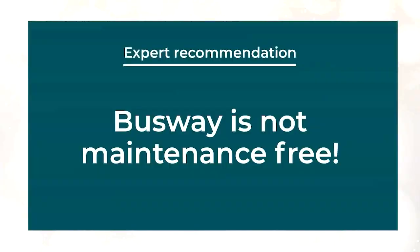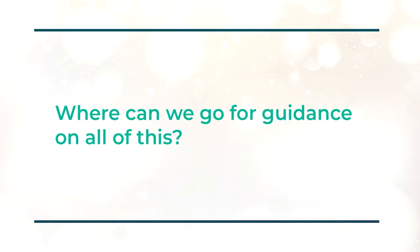Thank you, John, and thank you Hartford Steam Boiler for joining us today on eCNM Asks. I heard you loud and clear: busways are not maintenance-free devices. So the final question is: where can we go for guidance on all of this?